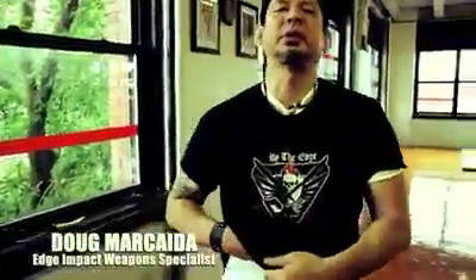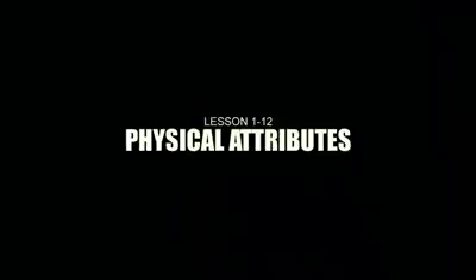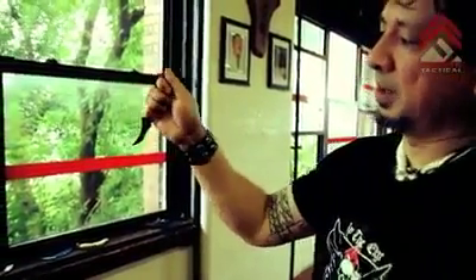Hi guys, I'd like to introduce to you something we have today called the D-MAX Karambit. The D-MAX Karambit, as we call it, is basically keeping in line with the particular ring feature of the Karambit.